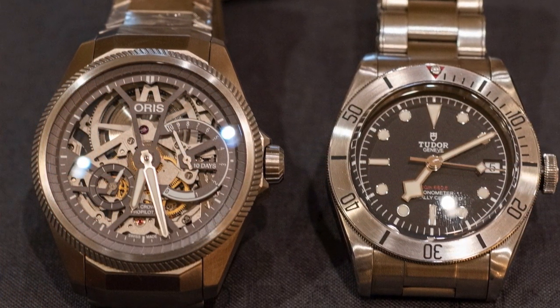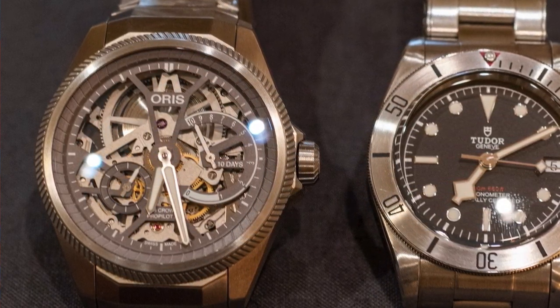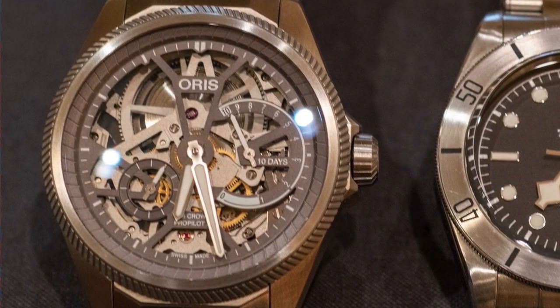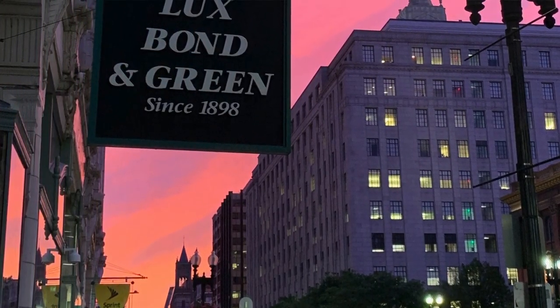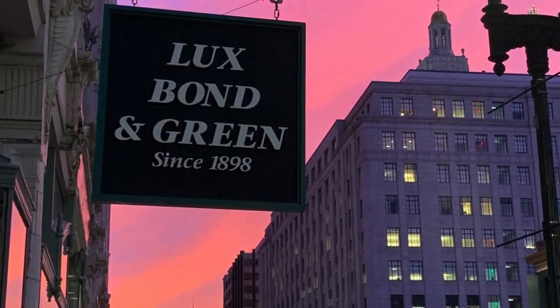Hey guys, this is Ricardo with Watch With Us. I'm up here in Boston because we were lucky enough to find an AD — with the help of Oris, of course, thank you guys — that has the new Pro Pilot X that they just released. If you're not familiar with the watch, it's a 44-millimeter titanium-cased with a titanium bracelet watch, which has a 10-hour power reserve caliber 115 movement inside of it. It's a big release for Oris and it's been all over Instagram.